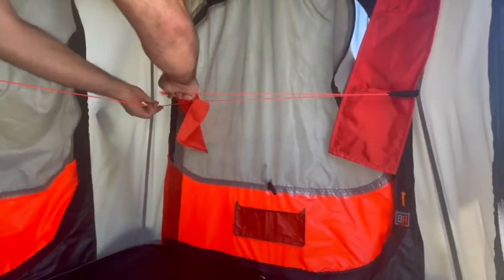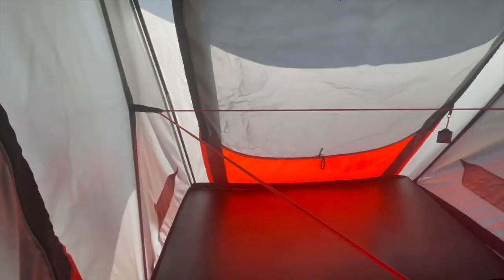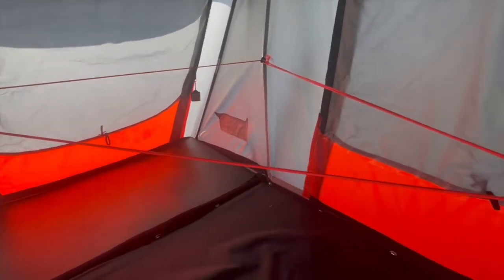These straps aid in closing the tent. You don't need them until the point of collapsing the tent. We like to set them up in an X pattern so that they pull all the corners.